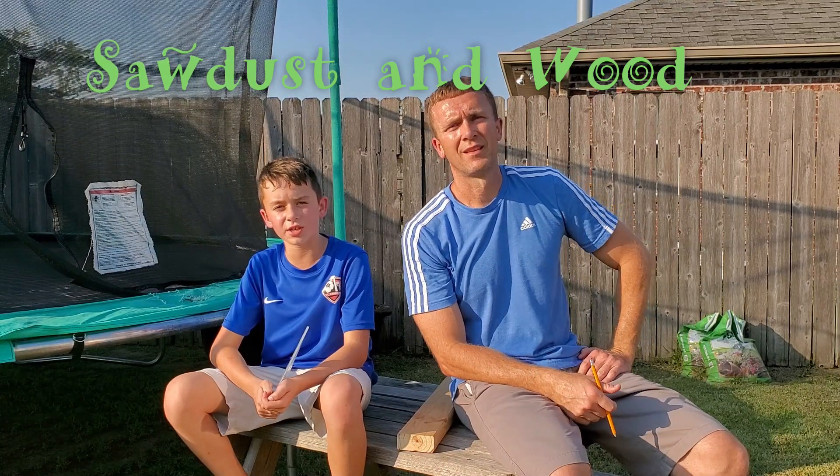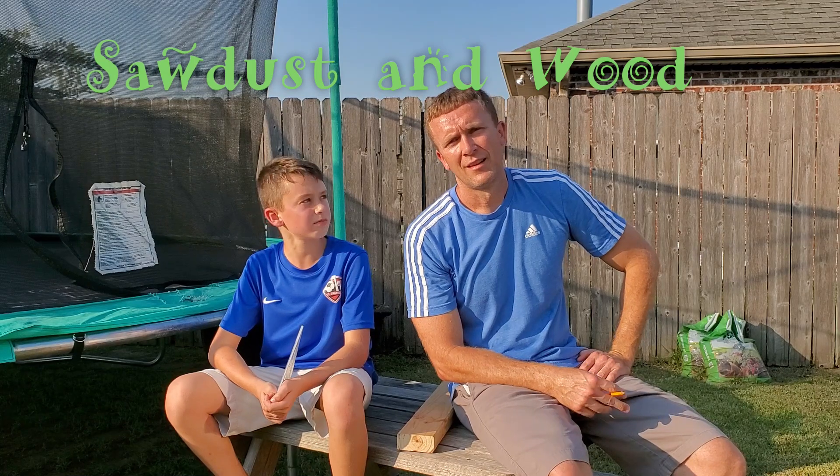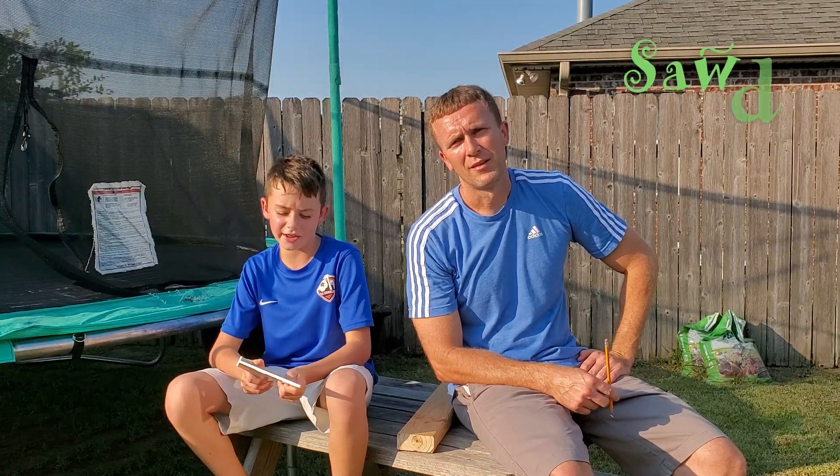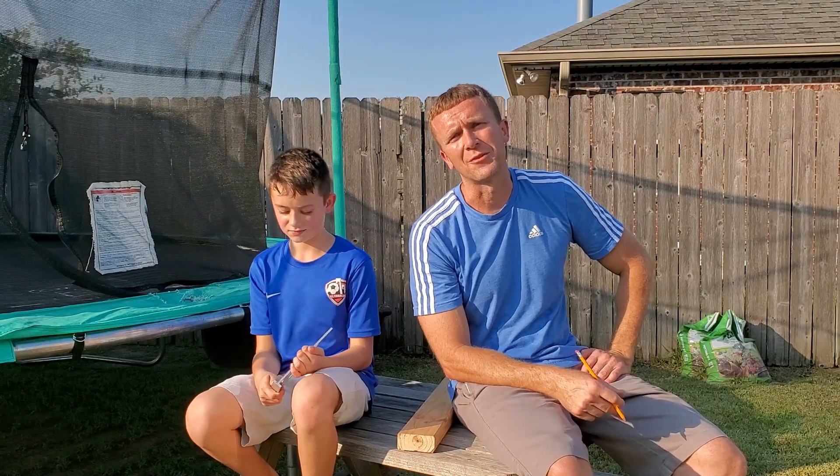Hello everybody, welcome to Saw to Stimwood. My name is Collin and my name is Chris. Today we're going to show you how to cut angles on a speed square by a kid. So if you've got any kids and you want to teach them, Collin right here is going to instruct them on how to find angles on a speed square.